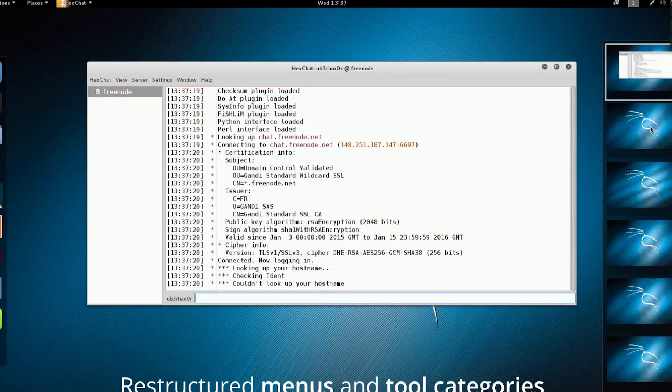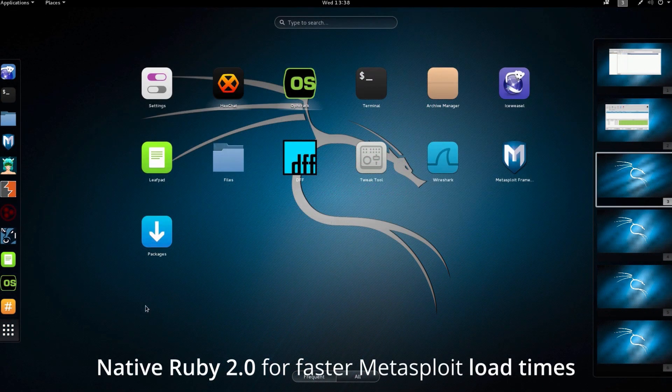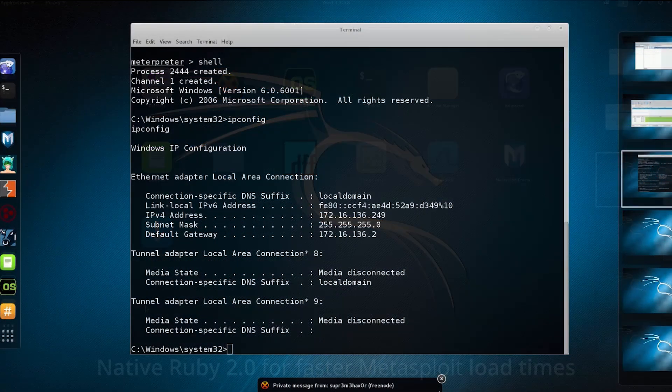Hackers on Mr. Robot used one other piece of software in their penetration of the climate control system called Kali Linux. It, too, is a real-world program — basically an operating system designed by two security experts for doing network penetration tests. It contains a toolkit for such tasks as cracking Wi-Fi passwords, creating fake networks, and analyzing network traffic. There are versions of it available for the Raspberry Pi.